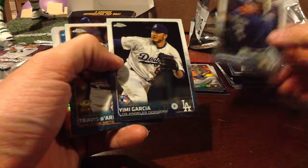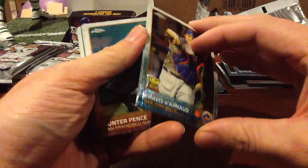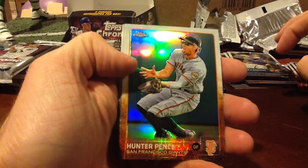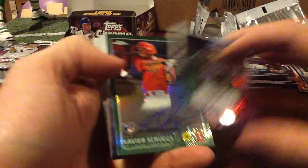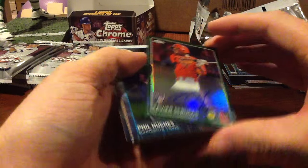John Holdzkom. Yimi Garcia rookie. De Arnold — he's actually playing pretty well I believe. There's a Dalton Pompey — he's a fill-in. Man, this guy's such a goon. He was a thorn in our side in the playoffs last season. Carlos Gonzalez Prism. And then Xavier Scruggs Green to 99 — there's a number on that one. Can't stand the Cardinals so that one will go in the store. I'm sure there's a lot of people that love him though — very good team.